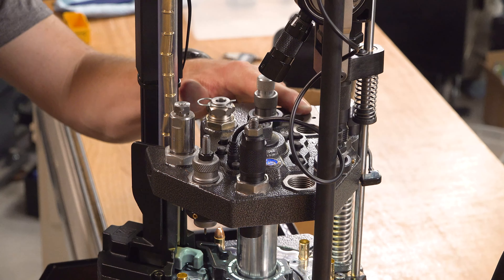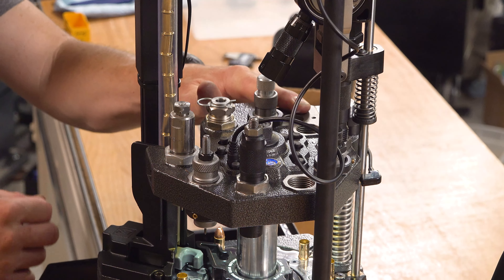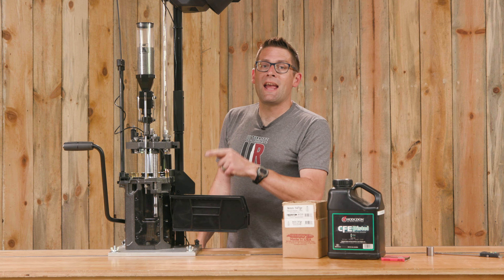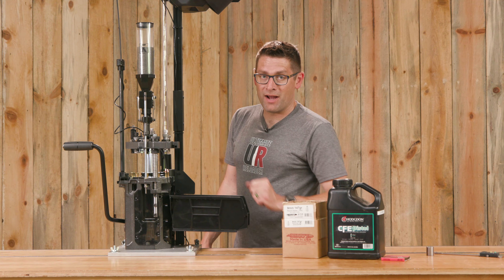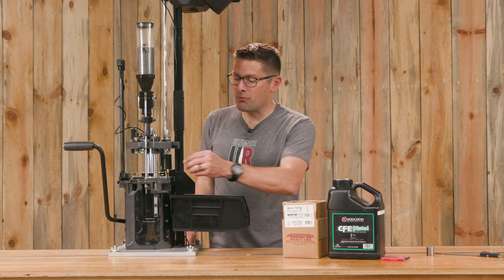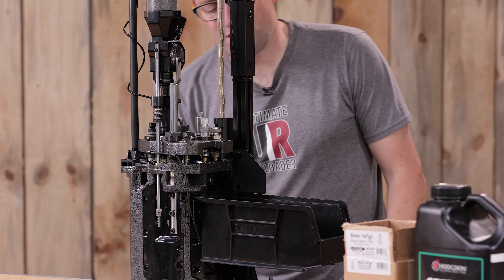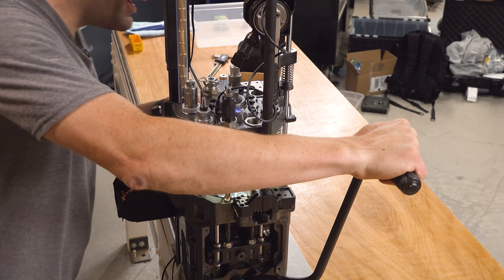I will note here that there's a spot for the bullet feed system that Frankfurt Arsenal is working on — I'm looking forward to that. That's going to feed and seat bullets in station number nine. So each time I cycle the press I'm going to put a bullet on the case in station number nine, cycle the handle and repeat.